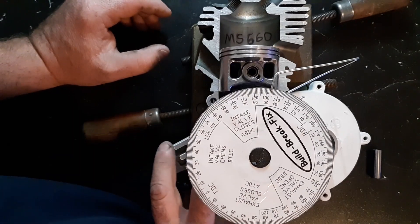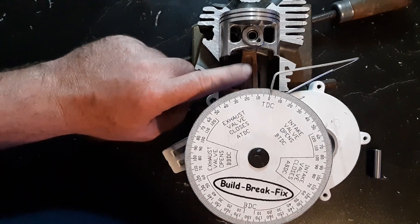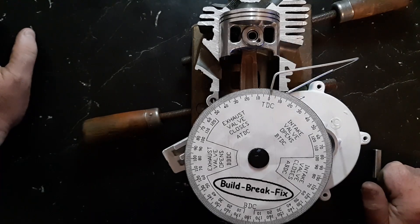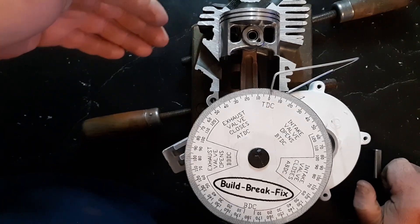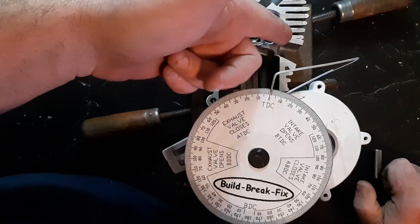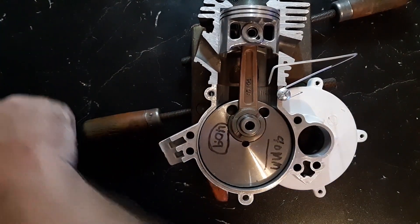I hope that gives you a little insight on how to make one of these. This was the best case scenario — you really need a 120 millimeter rod. It's the only way to get all these ports to line up with the correct squish value with a 40 millimeter crank. If you use a 42 millimeter crank, even with a YD100 it'll pass the exhaust port or dwell way too long at the bottom.